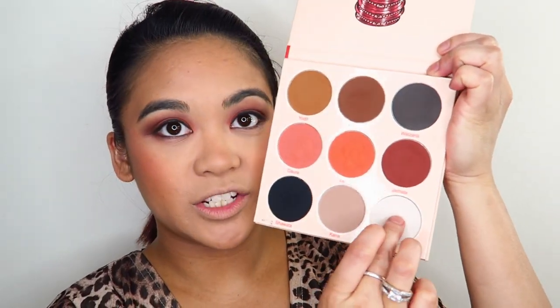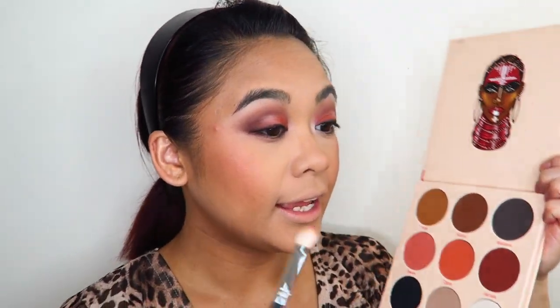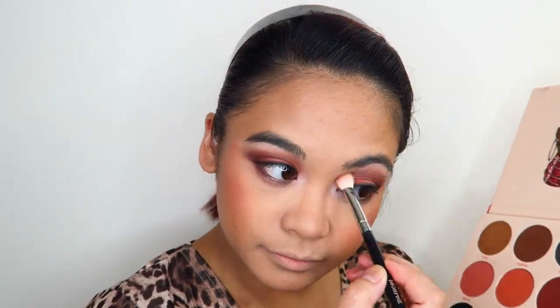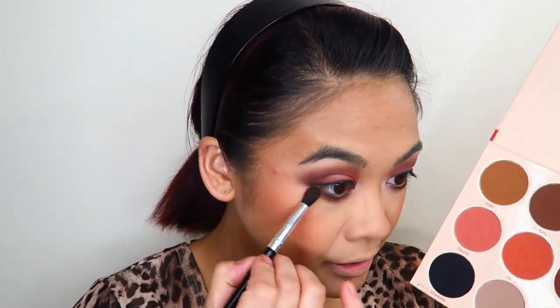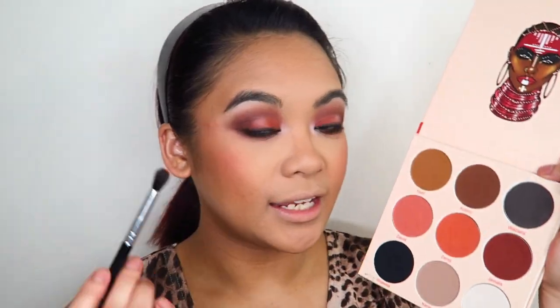To finish up the eyes, I'm taking the shade Zazz on my finger and applying it on the inner corners of my eyes, and also using it as an underbrow highlight. I'm going back into the shade Jumata with the Morphe M433 blending brush and reapplying that above my crease. I also took a small tapered blending brush into the shades Jumata and Kufuru and blended that out under the lower lash line. Then I'm taking the shade Zama and blending it out further under the lower lash line to smoke it out.